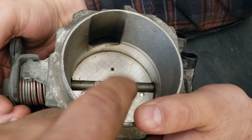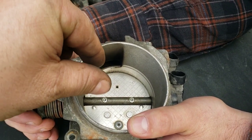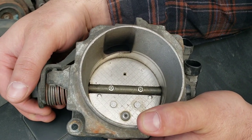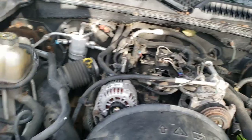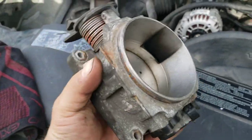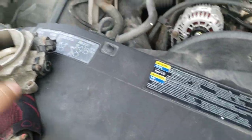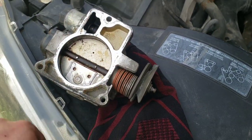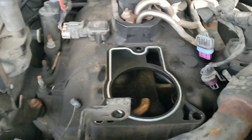When putting those screws back in, it's really easy to strip them, so go backwards first until you feel the threads click and engage, then go forward. Snug them down — and it's not a bad idea to put a little thread lock on there if you want. Before putting the plate back in, clean all the metal dust off of it. Operate the throttle a few times to make sure it works smoothly. Clean your mating surfaces with a gasket scraper and brake parts cleaner, wiping the gunk off away from the ports.